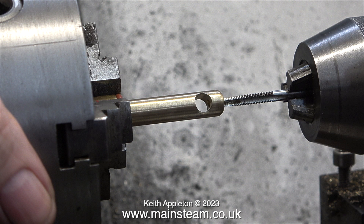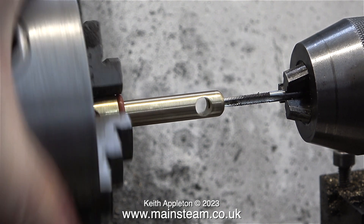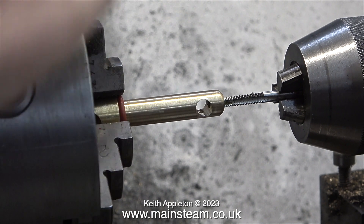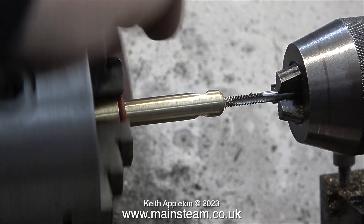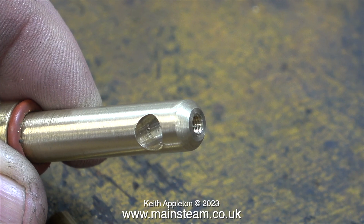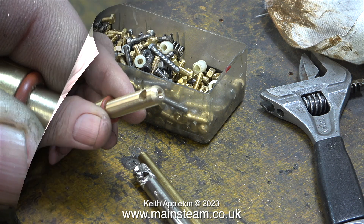Here I've transferred it into the chuck of the Myford lathe and drilled a one-eighth of an inch diameter hole in the end of it, which I'm now threading 4BA. I didn't do this under power — the only power was my hand rotating the chuck, first in one direction to thread the hole and then in the other direction to withdraw the tap. Now I just need a handle to fit in this hole, which can be clamped in place by the 4BA bolt I'm going to put in the end. After a quick rummage through my box of 4BA bolts I've found a suitable one.